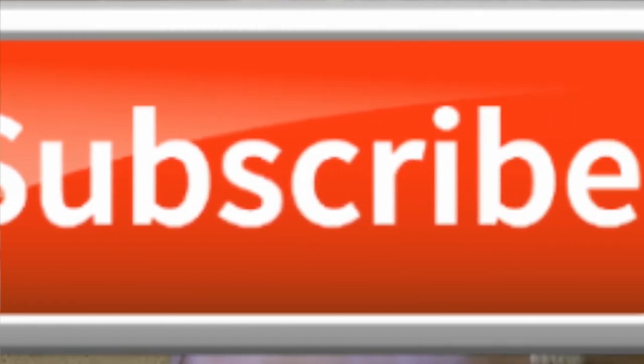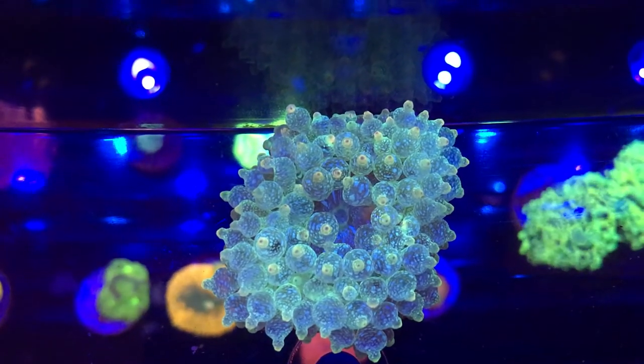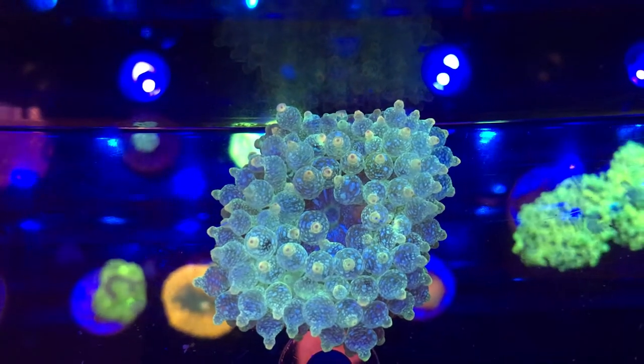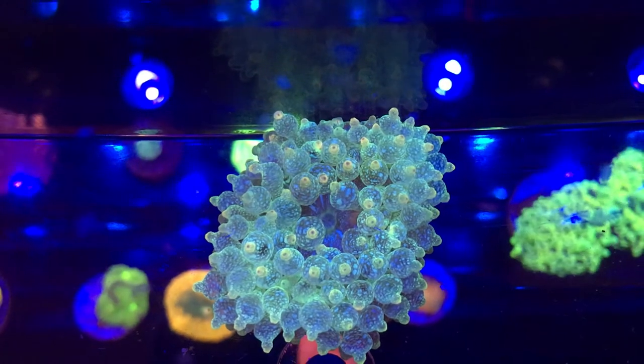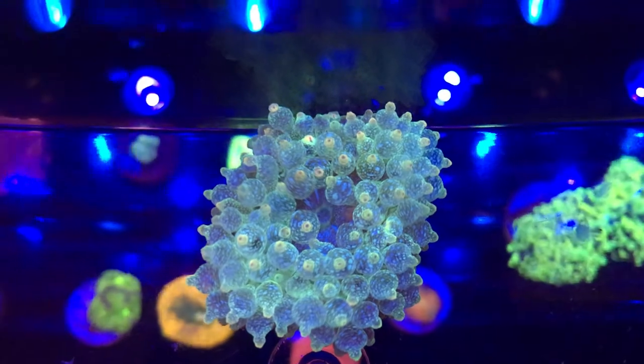I'm gonna get these into the tank and then see how they go. Here's the green bubble tip anemone. I was kind of worried there for a bit because when I took it out of the box it was pretty white and pale. I thought it was dead or they shipped me the wrong one, but under the lights it's for sure green.